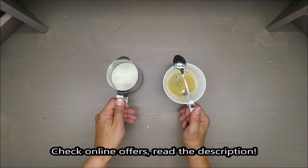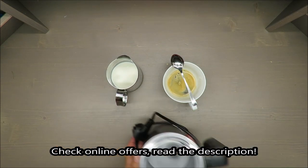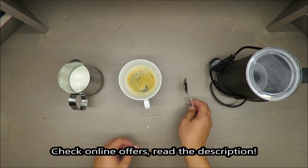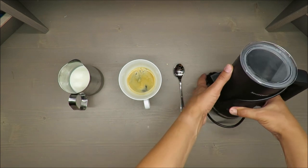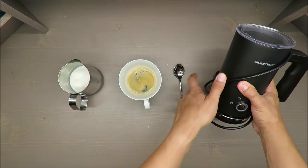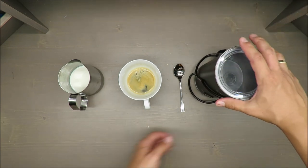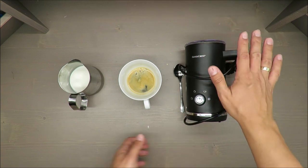Hello everybody, this is Out of the Box Unboxing, and in today's episode I have a coffee break, so I will test for you a milk frother from Silvercrest, available at Lidl. And if you want to know my quick judgment — it's very positive. If you want to know why, stay till the end of the video.